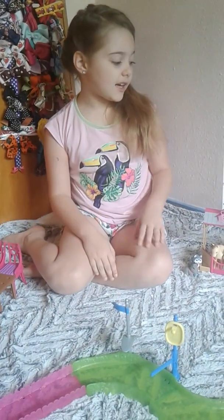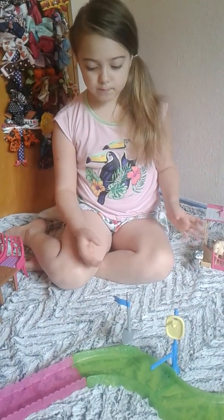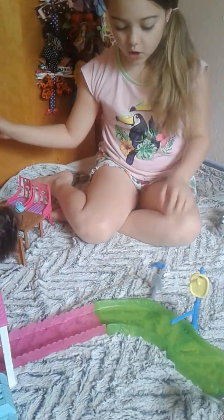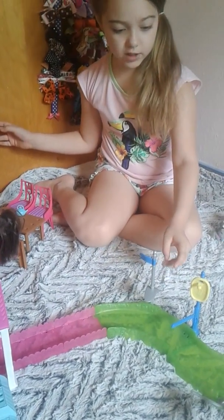Hi! This is my Barbie farm collection. These two did not come with the farm — I just used them with the farm.